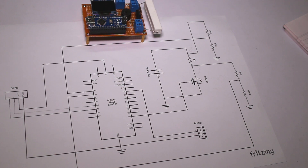Now we can move on to making the final circuit on a prototype board. Let's get started.